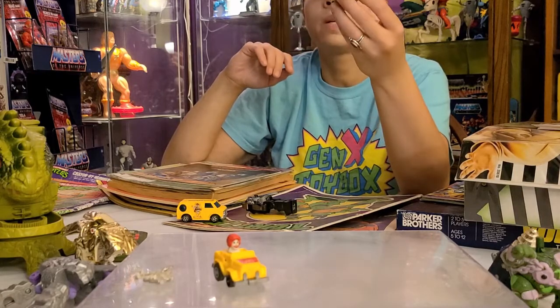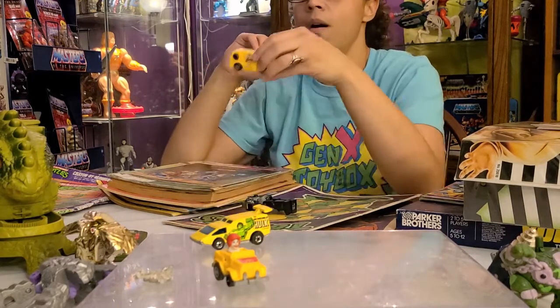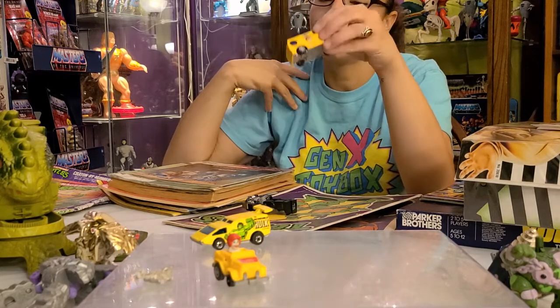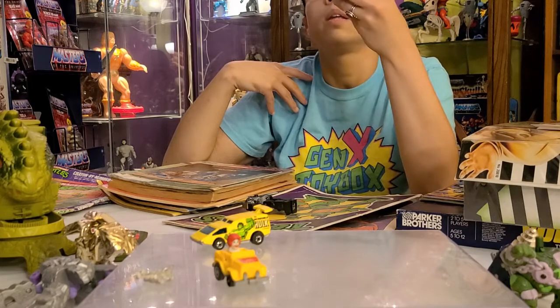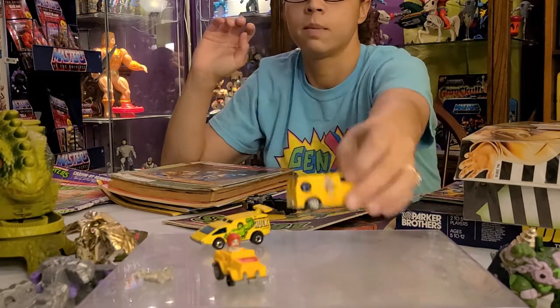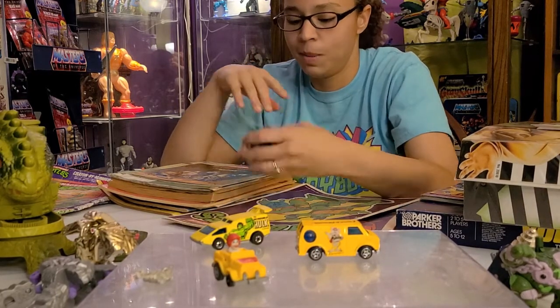Oh my goodness — a Chuck E. Cheese item! I for one never played at Chuck E. Cheese. This is from 1981! I'm trying to figure out what this particular piece is, but I never really went to Chuck E. Cheese so I'm a little jealous.